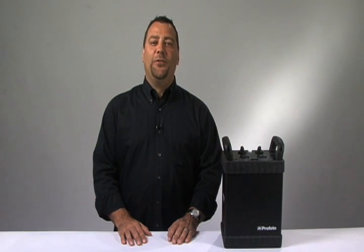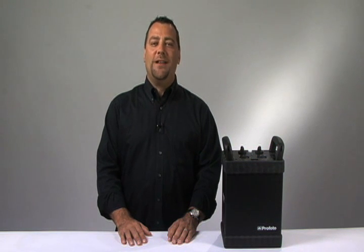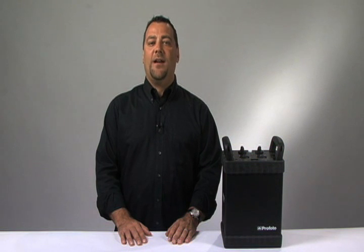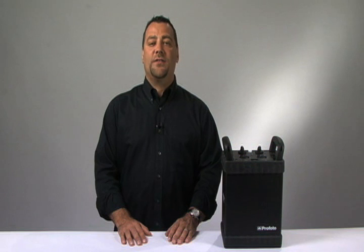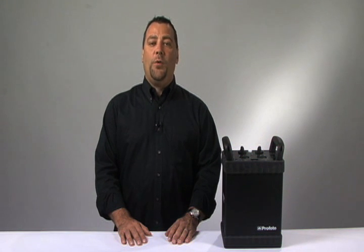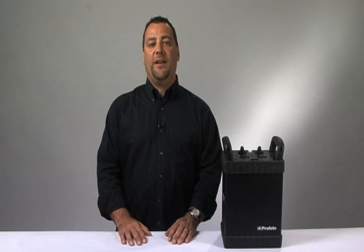Hello and welcome to the launch of the all-new Profoto Pro 8 PowerPack. For years, the Pro 7 has been the worldwide standard for electronic flash. Its consistency, recycling time, flash duration, and ruggedness has made it the standard for photographers and rental houses all around the world. Pro 8 builds on that technology with significant advancements in everything from user interface to pack performance.